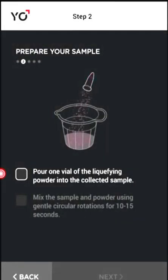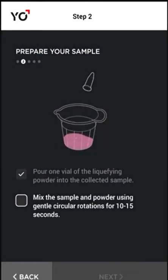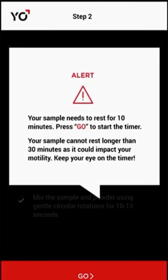Prepare your sample by pouring the liquefying powder into your sample and mix it up as instructed. Your sperm needs to rest for 10 minutes. Tap go to start the timer.